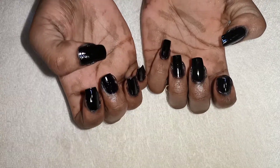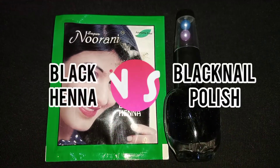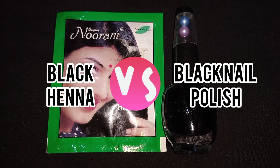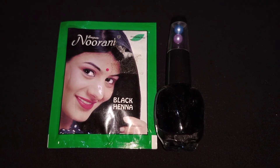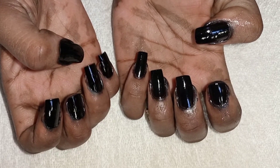What's up you guys, welcome to my YouTube channel, Princess Bravo here if you are new. In today's video I'll be testing out the black henna and black nail polish on my natural nails to see which one is the best, and of course you guys can't tell the difference — so if you're ready, let's go.